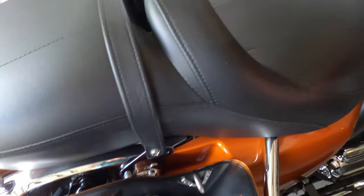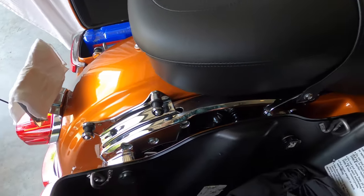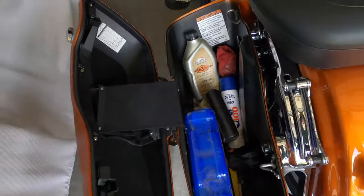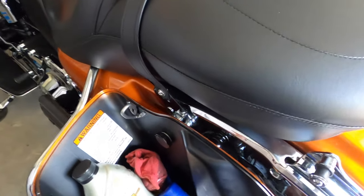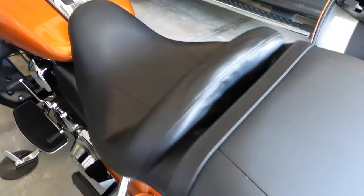The seat is reinstalled. You can see the passenger handhold strap is in place, seat bolt is back in place, and the passenger strap screws are back in place. All the wires are tucked under the seat and sitting on top of the ECU.